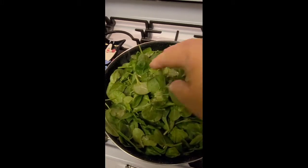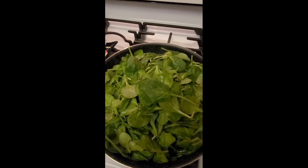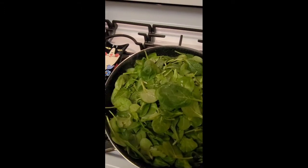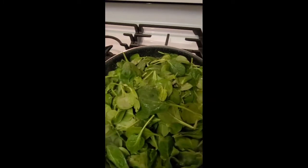We're going to cook it, sautéed. Not overcook it. Just enough to bring out that wonderful, vibrant, deep green color of the spinach.